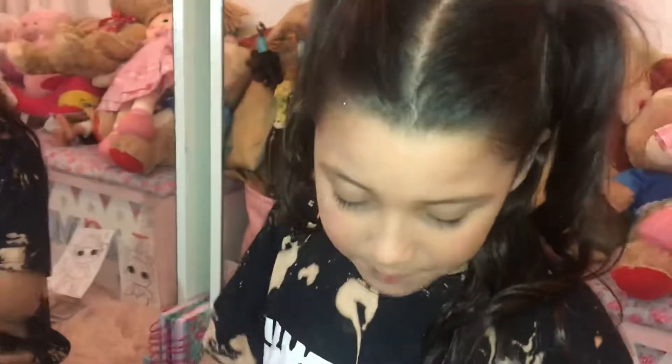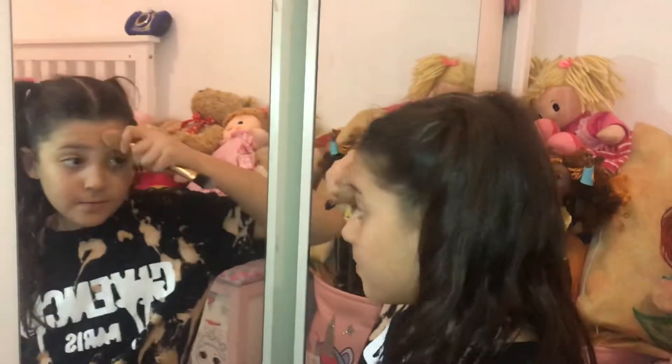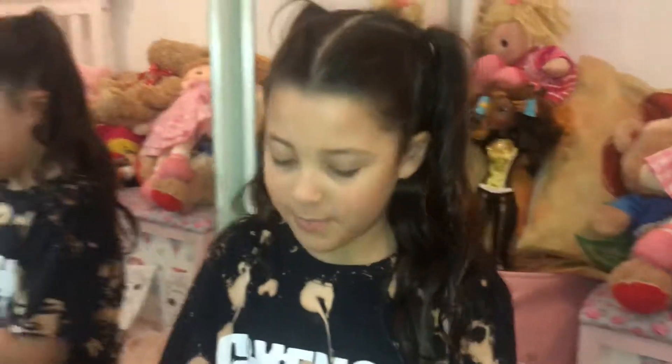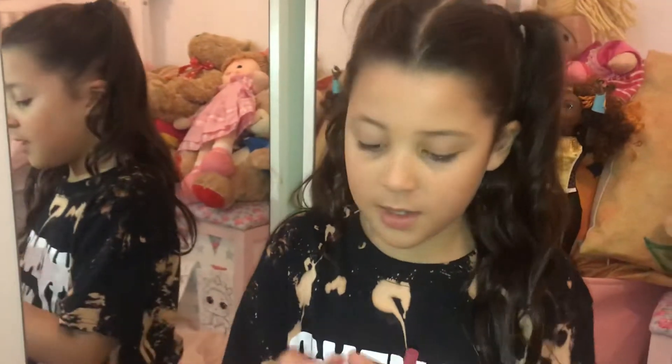I just need a little more. Now it looks like my hands are gonna be brown - my hands are gonna be brown! Okay, I think I'm done with that. Next I'm going to do my lips.